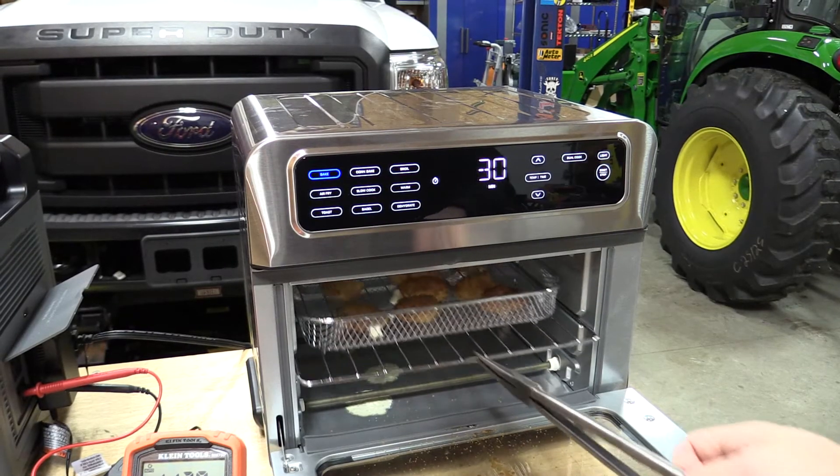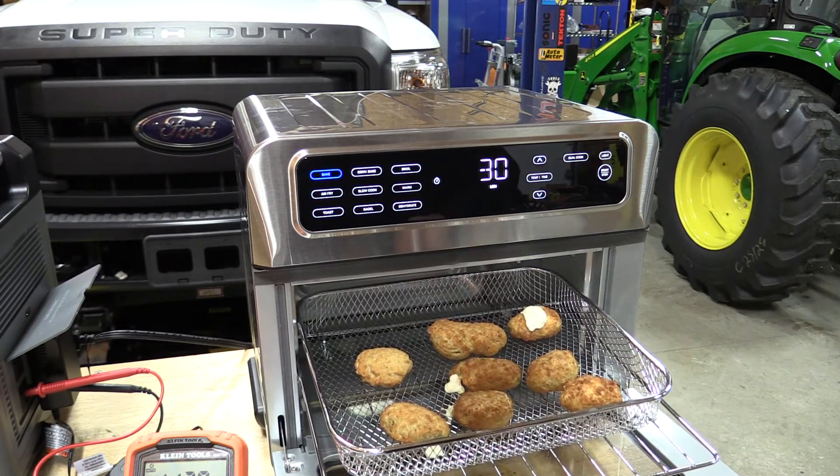Going around to the side, there are six AC outputs on the side. On the input side, there's a place for your solar panel or grid power. And I guess in talking here, we kind of overdid our jalapeno poppers, but they are done.